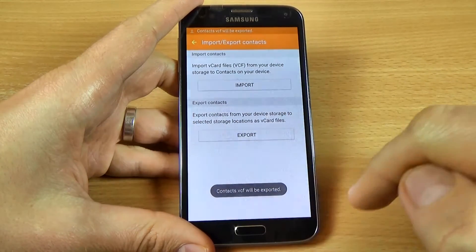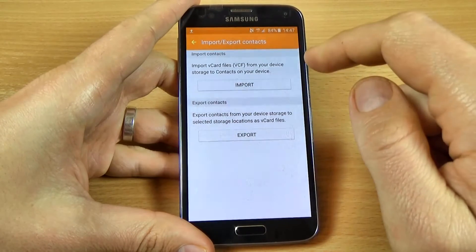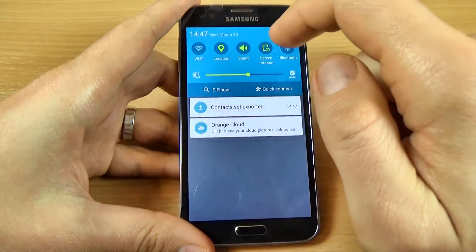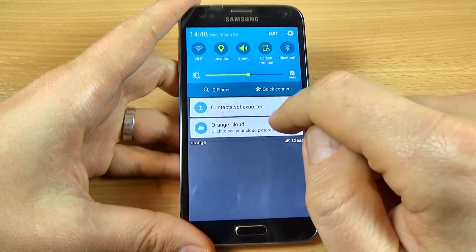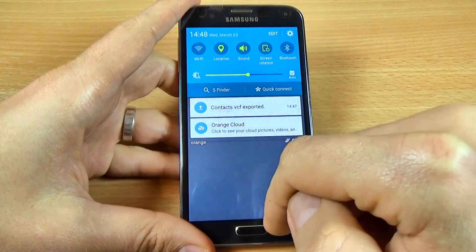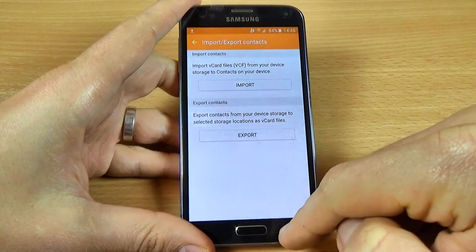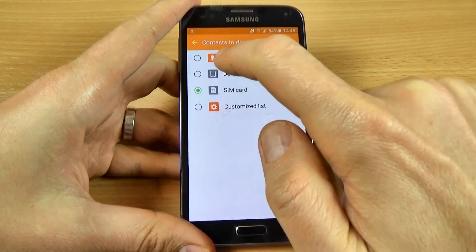The contacts will be exported. We can see here contacts VCF exported, and now just go back and let's see if the contacts are on the device.